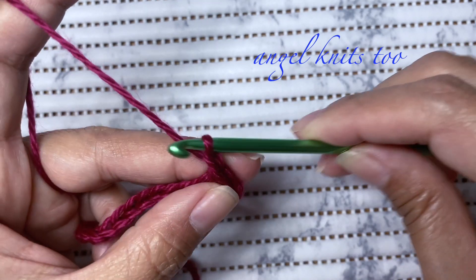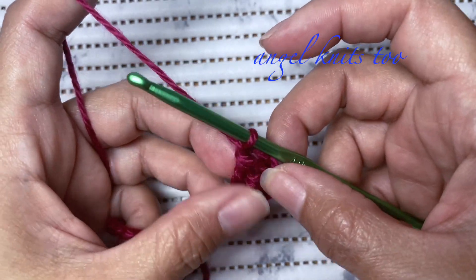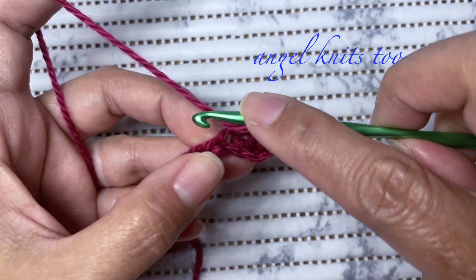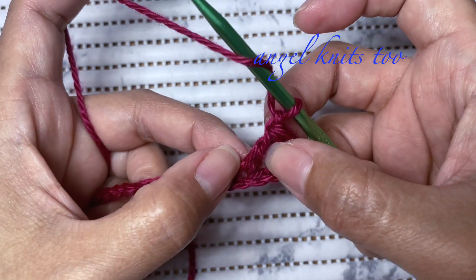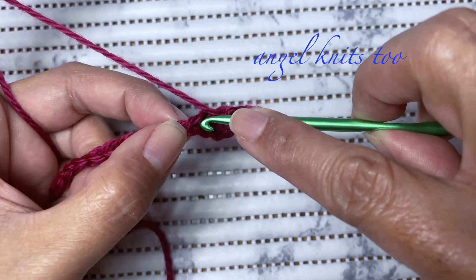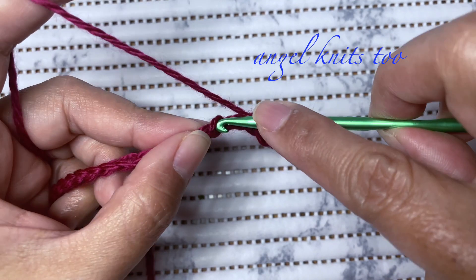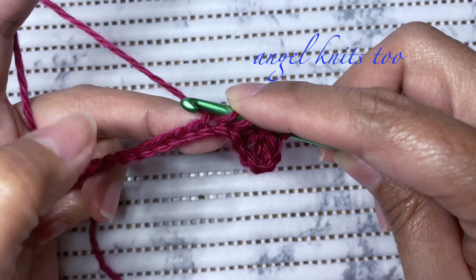Chain to close. So now we have made our first double crochet cluster. For the next one, we're going to insert our hook on this last chain that we used. This is the second double crochet and this will be the first one that we're going to use. Yarn over again, skip the next chain, and we're going to insert on the next chain — this is the chain we're going to use for the next double crochet cluster.